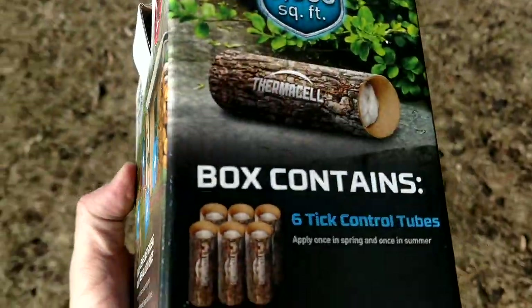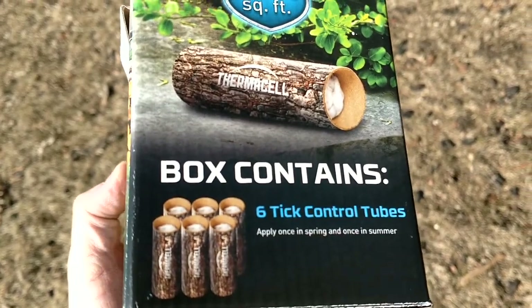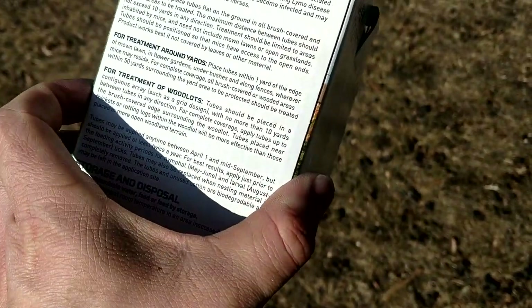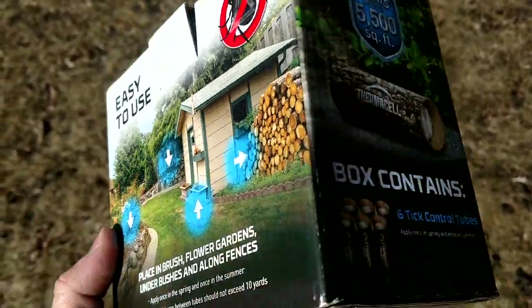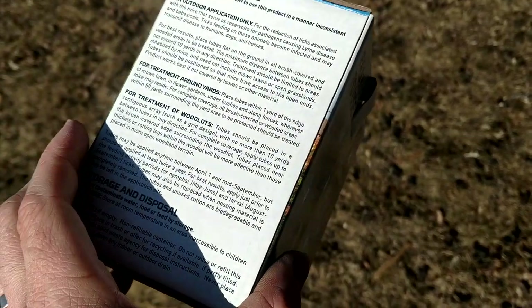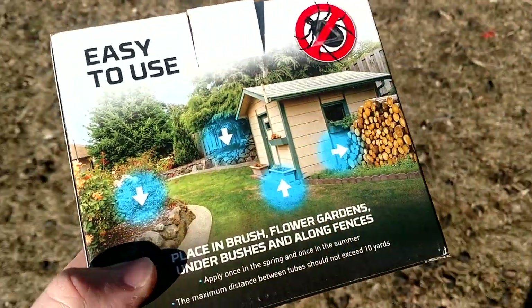The mice will pull the treated cotton out of these tubes and use it for bedding. When they use it for bedding, the young ticks — the nymphs and all that — while they're in contact with the mouse and the mouse uses it for bedding, all the treatment that's on here will rub off on the mouse and kill the ticks as they attach to the mice.